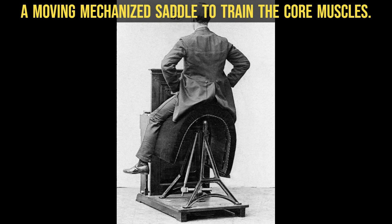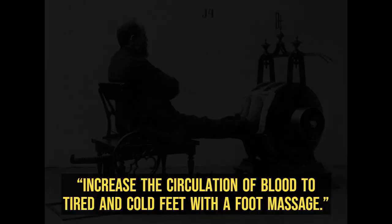A moving mechanized saddle to train the core muscles. Increase the circulation of blood to tired and cold feet with a foot massage.